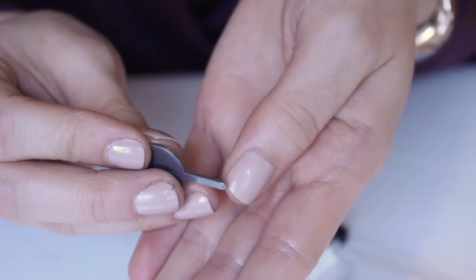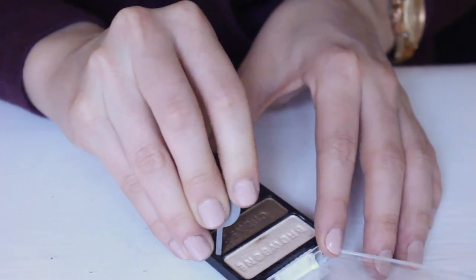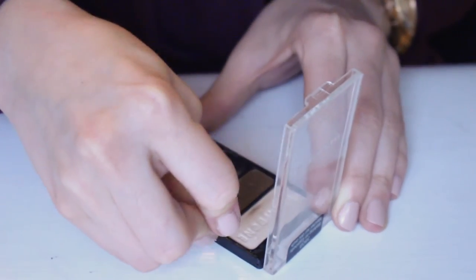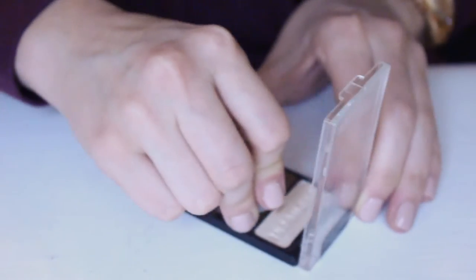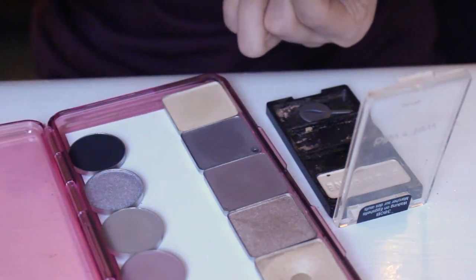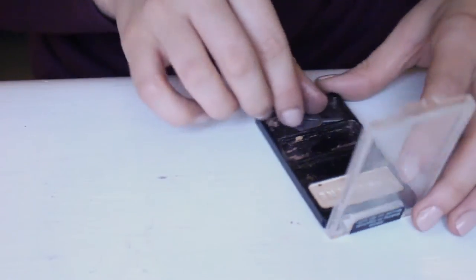I'll zoom you in. You've got your eyeshadow, and you're going to go — this specific tool has a slanted side and a straight side, so you want to put the slanted side in the corner. This is kind of tricky; I made a big mess the first time. You just want to try to push and pop the eyeshadow up. It's going to be especially hard if they're glued to the bottom like these ones are, but then just take it and put it in your Z palette.